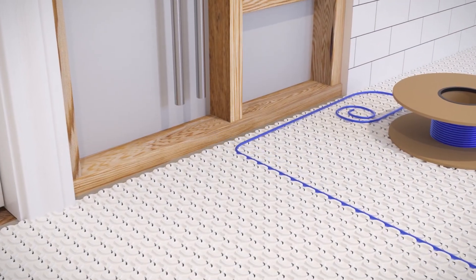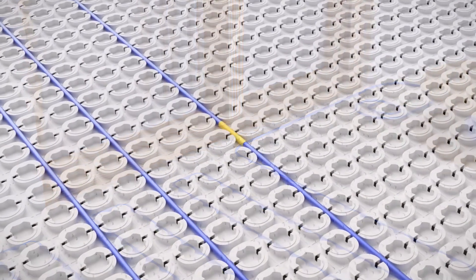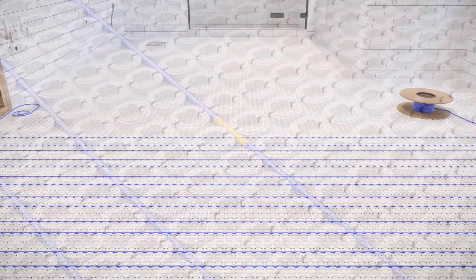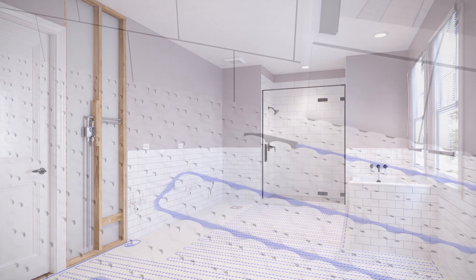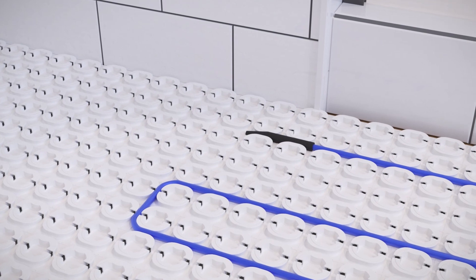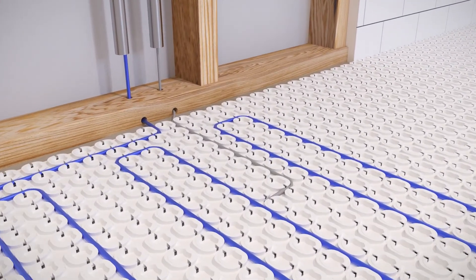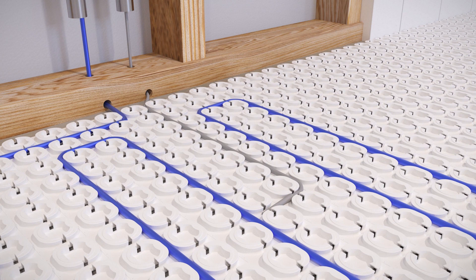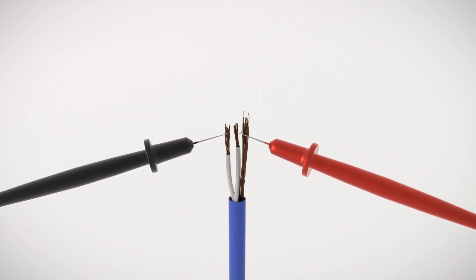Begin laying the StrataHeat wire, pressing it between the pegs. Maintain proper spacing and make sure the heating wire doesn't cross itself. Once you reach the halfway marker, review your progress and check that you are correctly spacing the wire to ensure full coverage of the heating area when you reach the end. At the end of the wire, you will find a termination point; membrane pegs can be cut so it sits flush prior to being embedded in the thinset. Install the floor sensor at least 6 inches or 15 centimeters into the heating area, located centrally between parallel runs of heating cable and not near other heat sources. Measure and record the resistance of the floor sensor, then once again check the resistance of the wire to ensure it is consistent with previous readings.